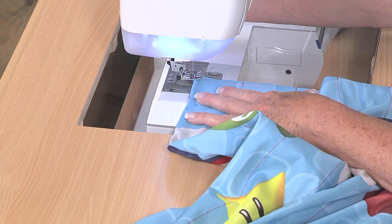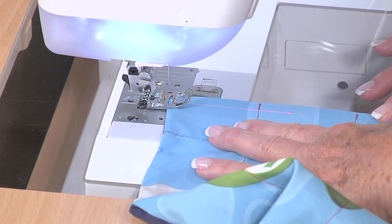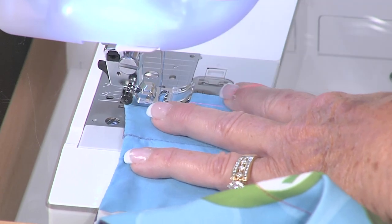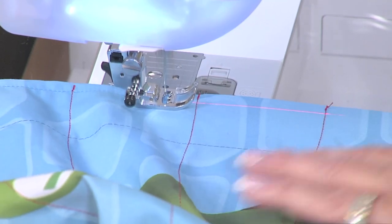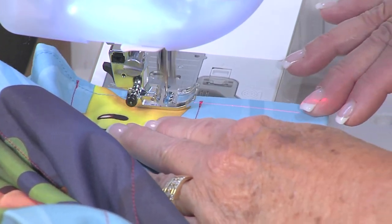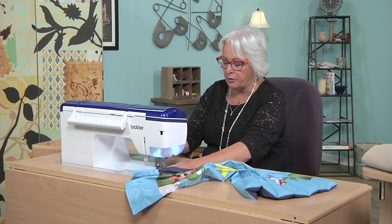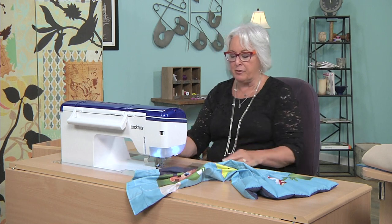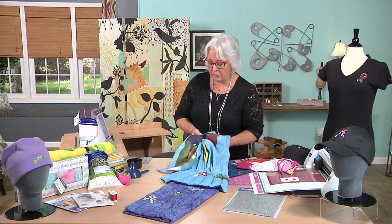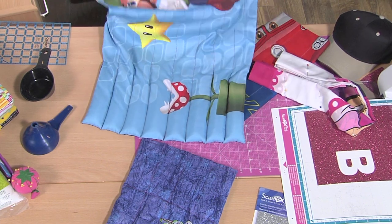I need to sew just about a quarter of an inch away from the edge of the fabric. On this machine, I have a guide light I can follow to determine the edge. I can also use my guide — there are quilting guides people use as well as reference tools. You can see how easy it is to just sew across the top. There's also been research into other ways to help children feel secure, including a weighted vest, which I thought was kind of interesting.